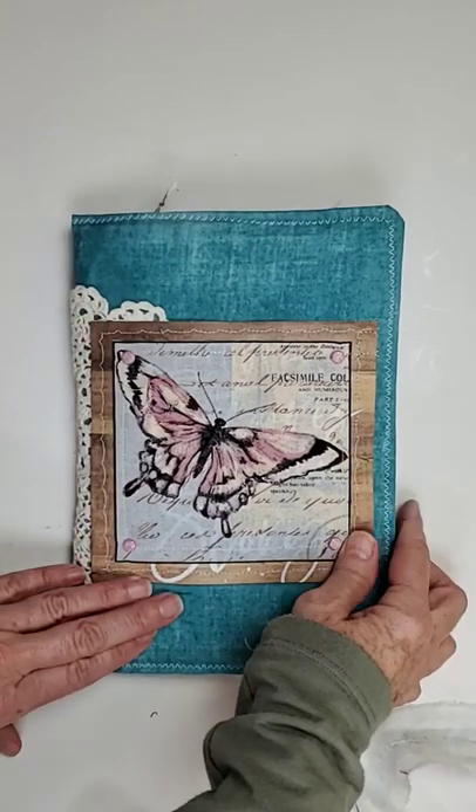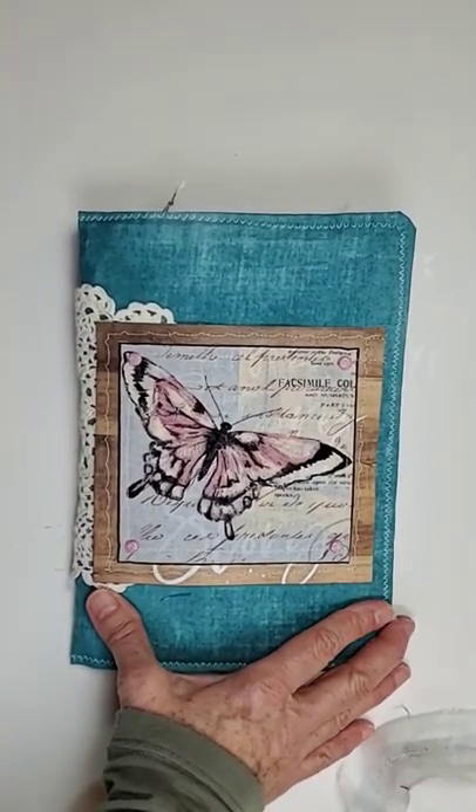I'm going to have this in my Etsy store tomorrow. Thanks for hanging out with me.